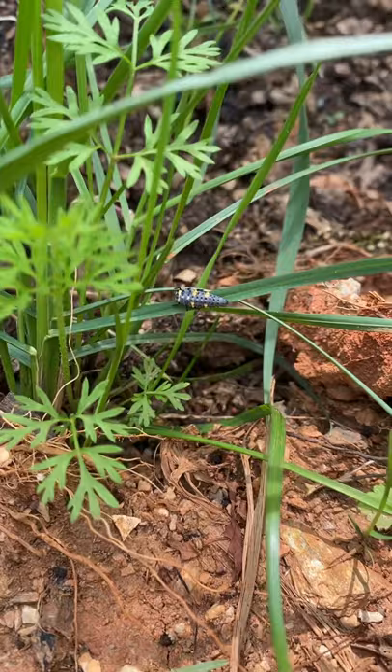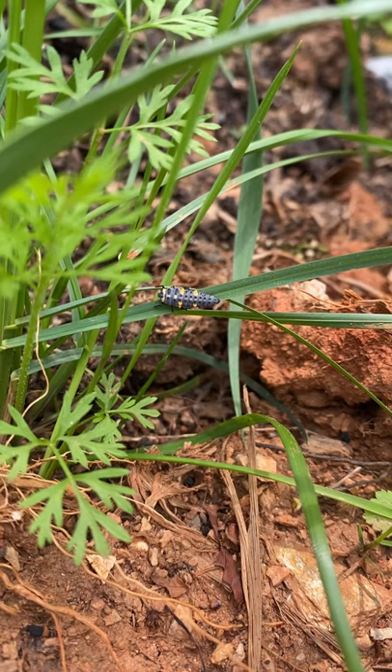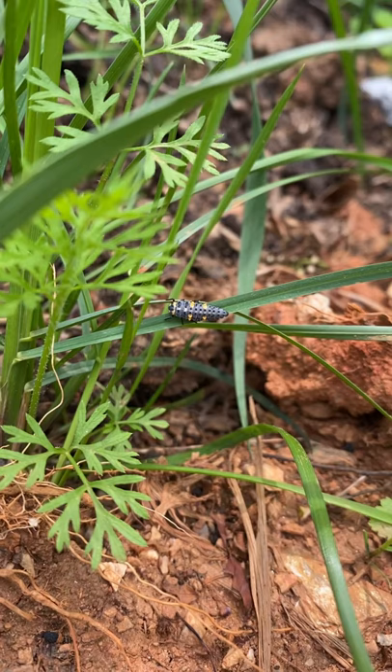Hey y'all, Milkmaid here. So I wanted to point out this creepy looking bug that I used to squish until I figured out what it actually did. What you're looking at right now is the larval stage of a ladybug. They grow up and become those wonderful ladybugs we all love that eat the aphids off our plants.